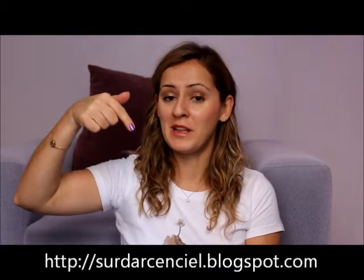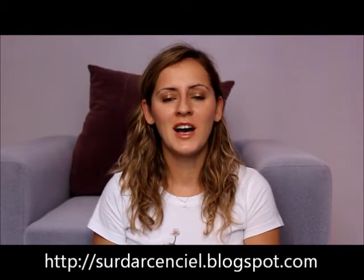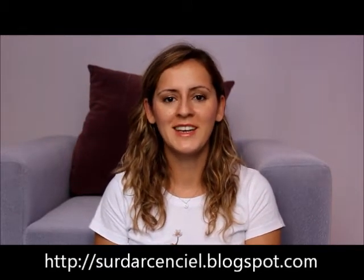Hi everyone, this is Başak from Marinella Perfumes. I'm a Turkish blogger and you can see my blog's name below. Today I'm going to introduce you a very wonderful eyeshadow palette from Urban Decay.